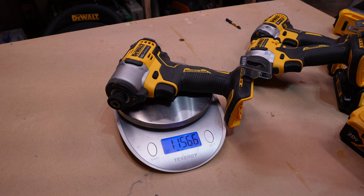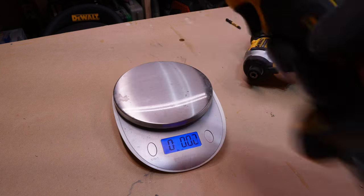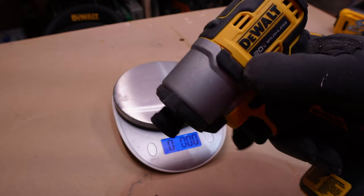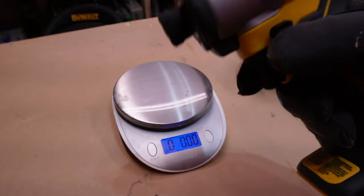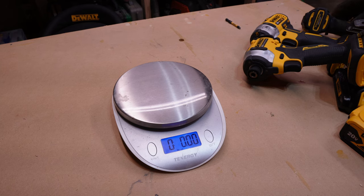So it is actually the lightest of the three, even though it is not the smallest. It really comes in when you're talking about how big it is around up there — it actually is one of the smaller ones. And because of that, it actually does feel smaller in your hand, and when you're using it, it does feel lighter.